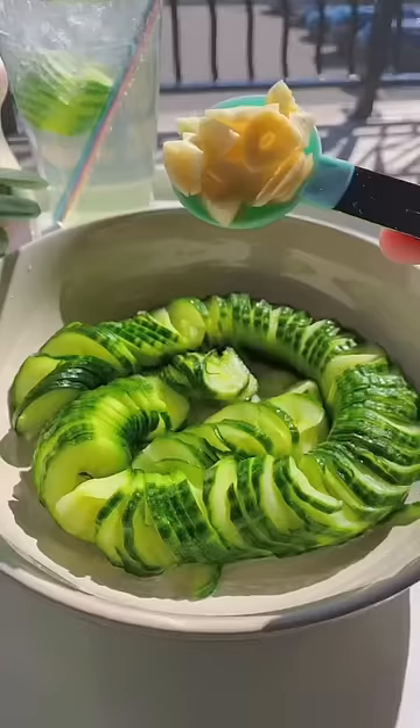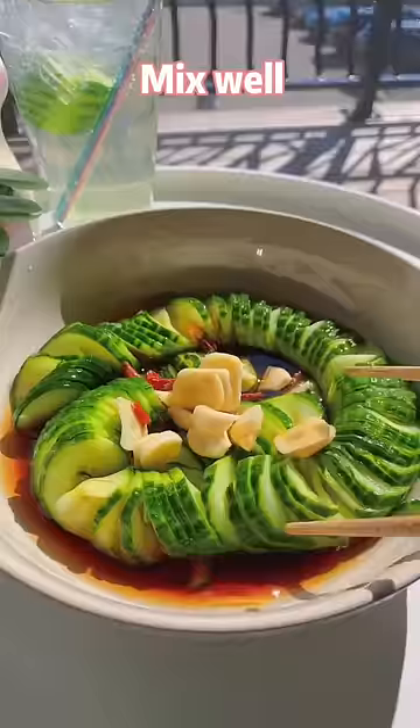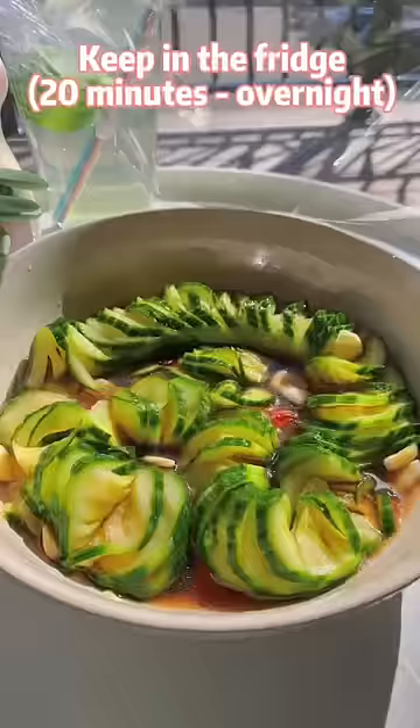Add garlic, chili pepper, soy sauce, rice vinegar, sesame oil, and a pinch of salt. Mix well. Keep in the fridge. Take out to enjoy with porridge.